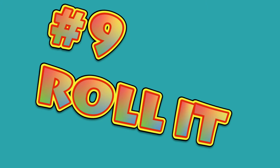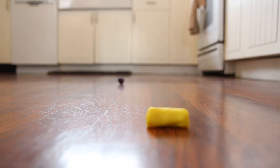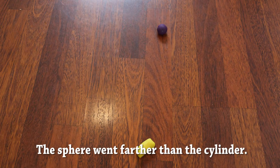Number nine: roll it. Have rolling competitions. What shape rolls the farthest with one push? Is there an ideal size for a piece? If it's too big, it might be weighed down. But if it's too small, it might get lost.